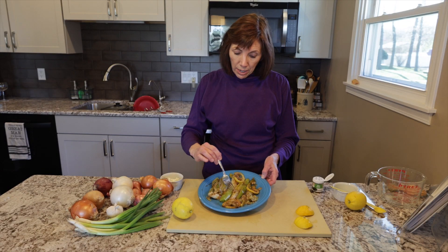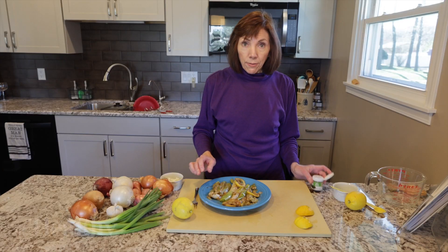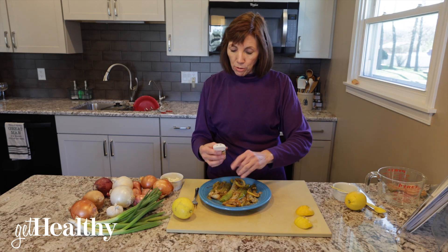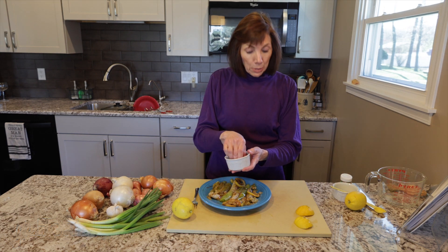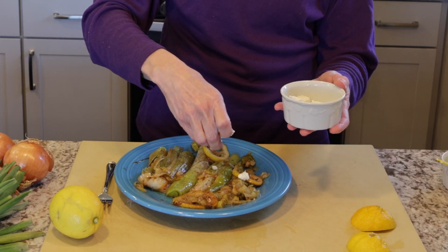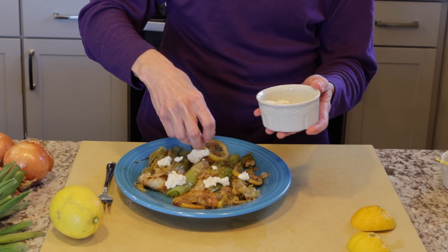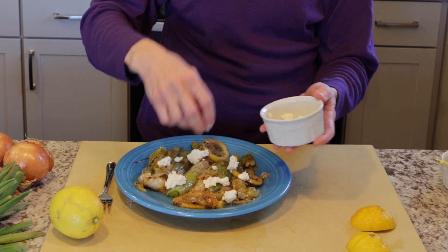We have our cooked leeks. As you can see, they're tender — that's what you'd like. To finish it all off, I like to put a little dill. Fresh is beautiful, but I don't have fresh today so I'm using dried, which is fine. And I'm sprinkling some goat cheese on top to make it extra delicious and yummy. You could use feta cheese, fresh mozzarella, whatever you like — you don't even need to put cheese on it, I just think it's a nice touch.